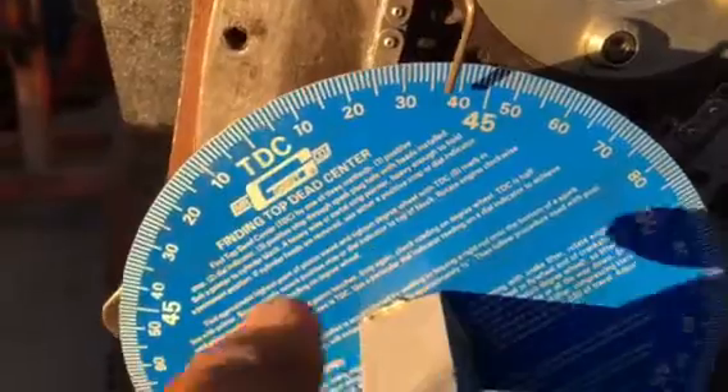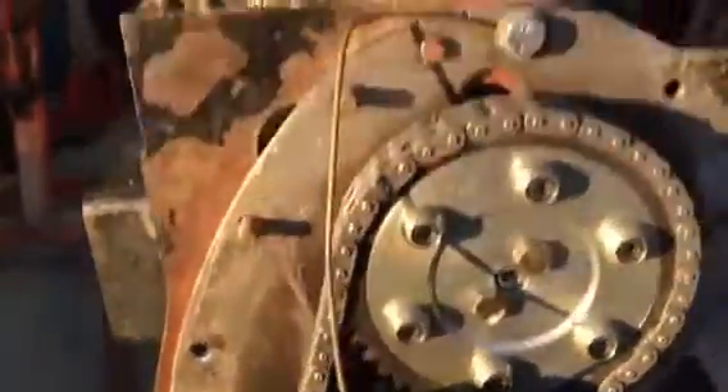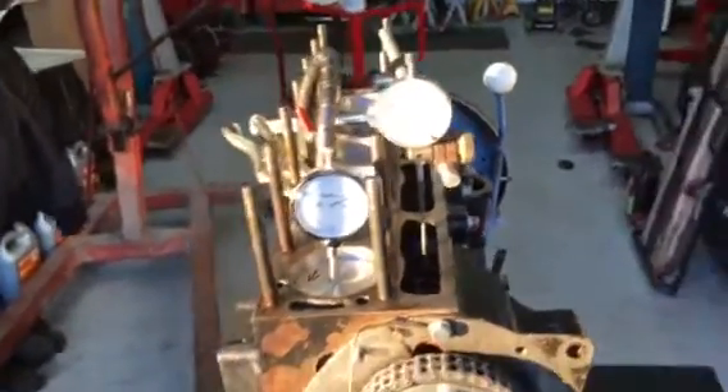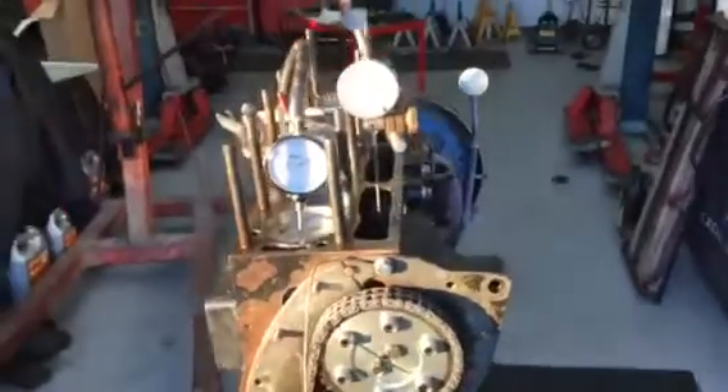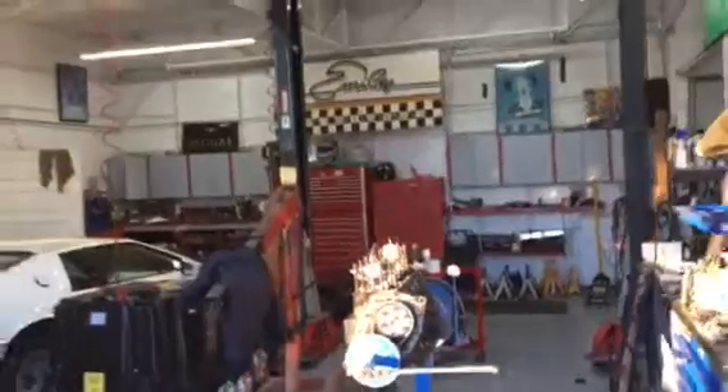37 degrees before top dead center — this is showing that our camshaft is degreed to the crankshaft. Another day at Sports Car Performance in sunny Santa Cruz.